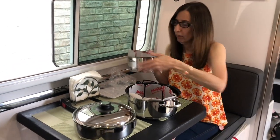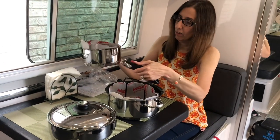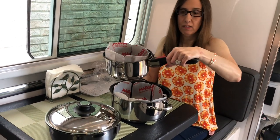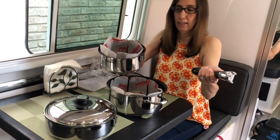The handles go on really easy. There's a little button — you just slide it up, push it, and it locks the handle in place. Then just pull back the button and take it apart.